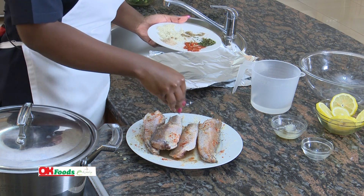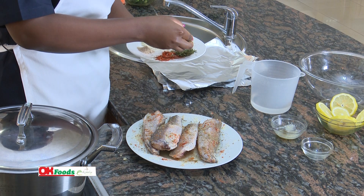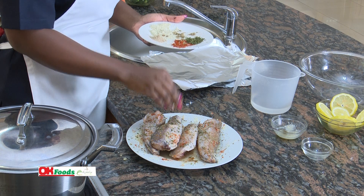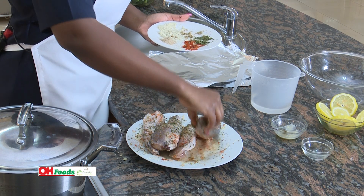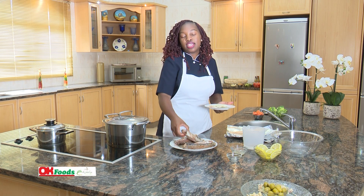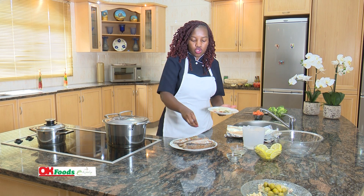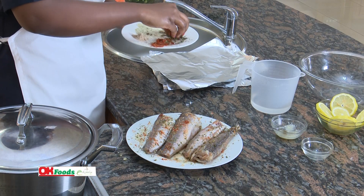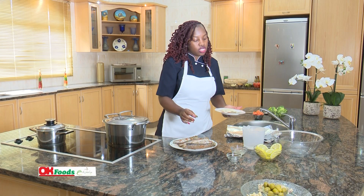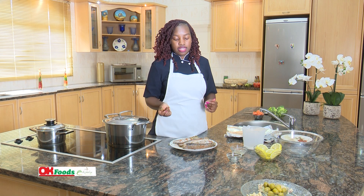Just sprinkle in some more, and then lastly we shall sprinkle on our parsley just to give it that greenish color — just sprinkle some on top and then turn it over. The good part about the steaming method is that it's a healthy cooking approach — it doesn't require cooking oil, unlike frying, which makes it ideal for health-conscious people.